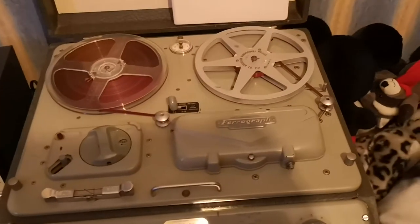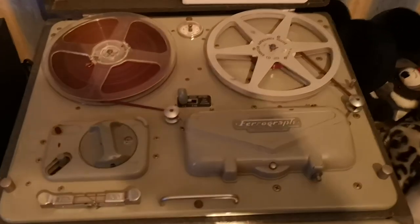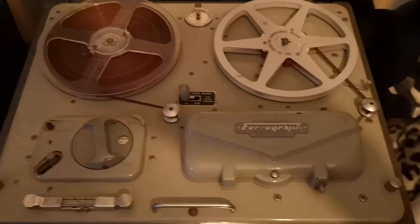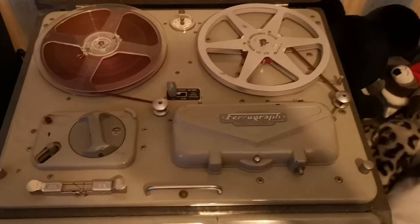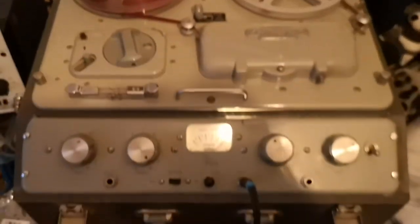But this was my first successful restoration project. When I got this thing, it was totally dead. There was a short circuit on the capstan motor, which was causing it to trip the circuit breaker. And also there were some problems with the high voltage circuit as well, which I managed to fix.